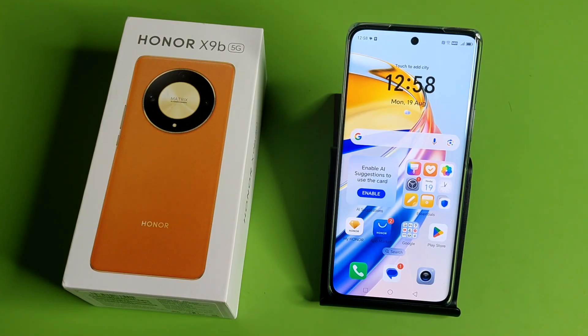Hello friends, welcome to our YouTube channel. In this video I'm going to tell you about how to extend your RAM in an Honor smartphone. Before watching this video, if you have not subscribed to our YouTube channel, then subscribe to it and like our video.